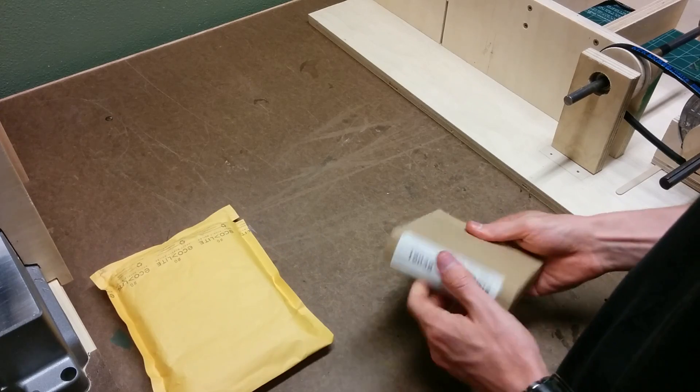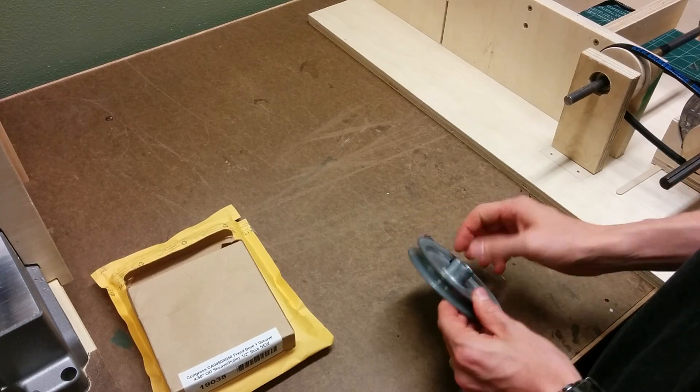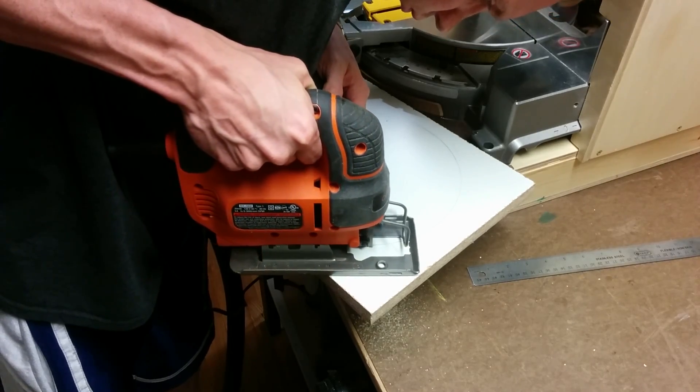So I bit the bullet and bought a pulley off of eBay that fit the shaft, and this was a way better idea. While I was at it, I also bought a belt so I could leave my drill press alone.